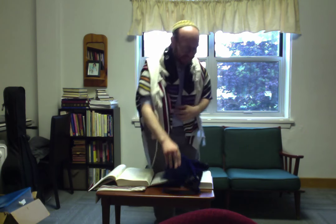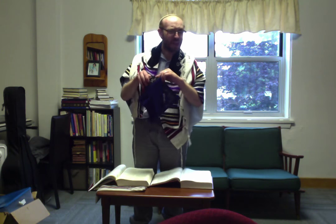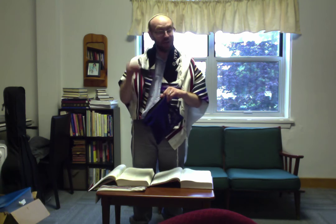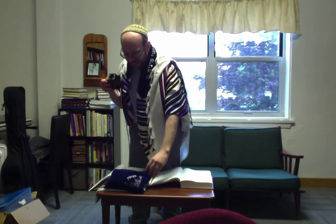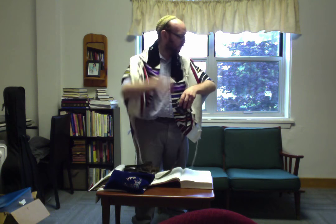Hi there. So we're going to put on some tefillin right now. If all goes well, when you take the tefillin out for the first time — or since the last time you put them away — the one closest to the top of your tefillin bag will be the tefillin shel yad. The tefillin shel yad means the tefillin of the hand, and those straps go around your arm and hand. We're going to put them on our arm first.